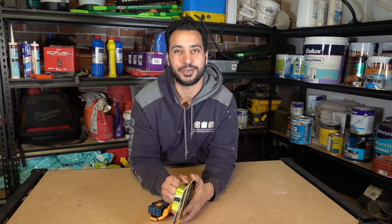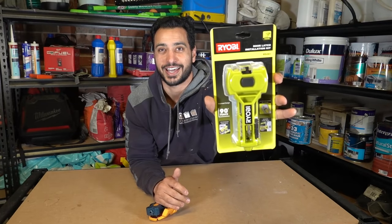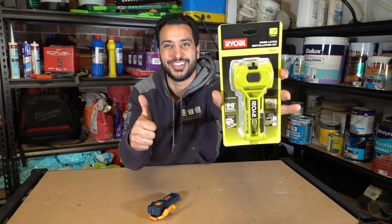What's going on guys, I'm Bill and welcome to Bill's Hour 2. Today we're going to be testing out Ryobi's door latch installation kit. Let's get straight into it, let's do this.